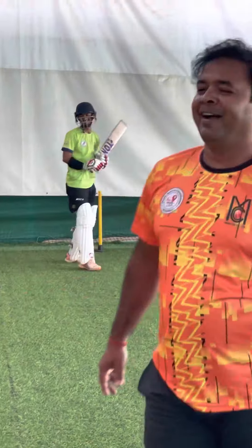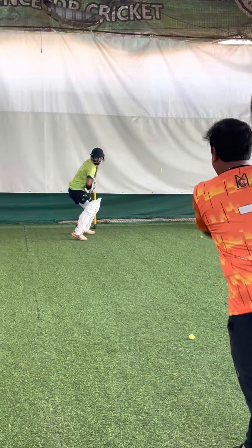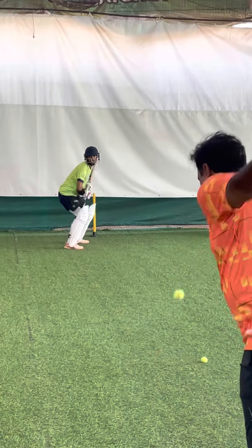Ha ha ha! I hit it on the helmet! One left, one left.